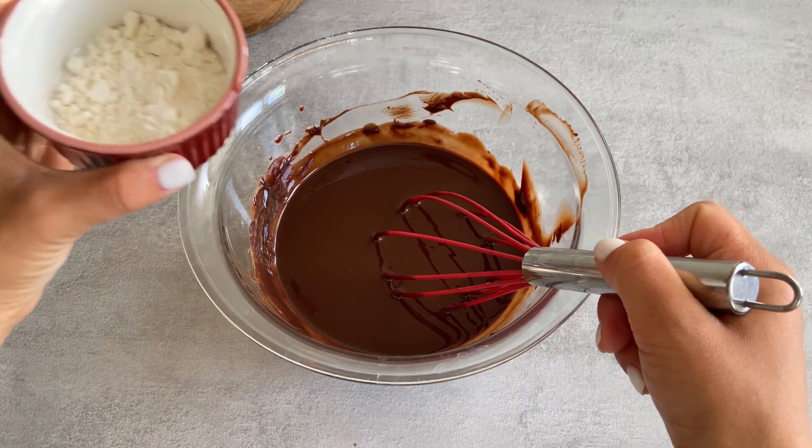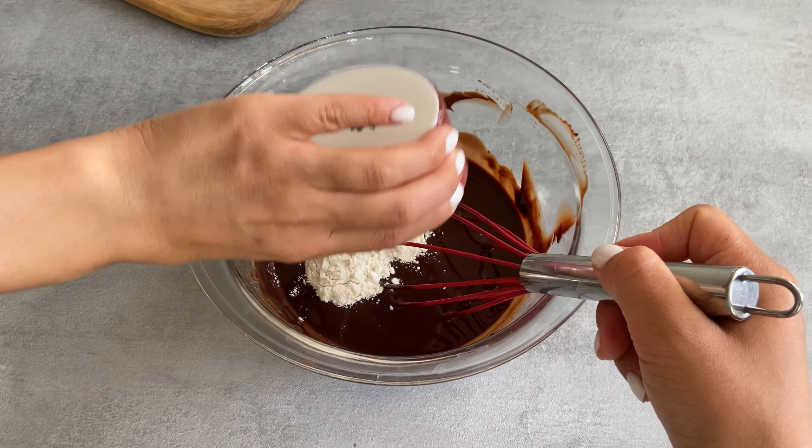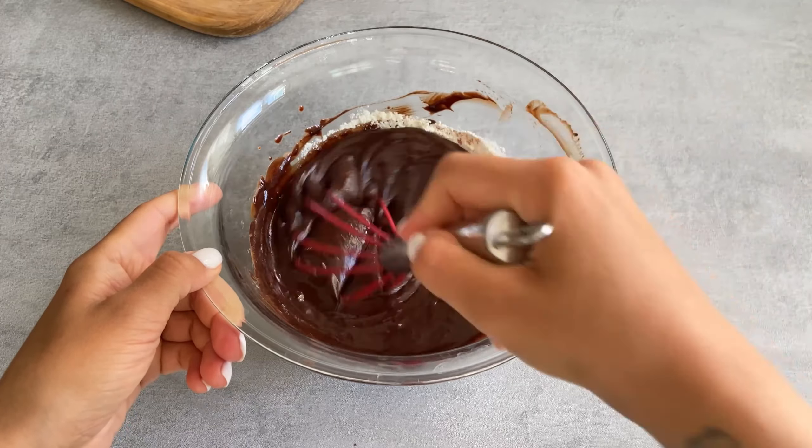Next add 1 spoon of flour. Mix and put aside.